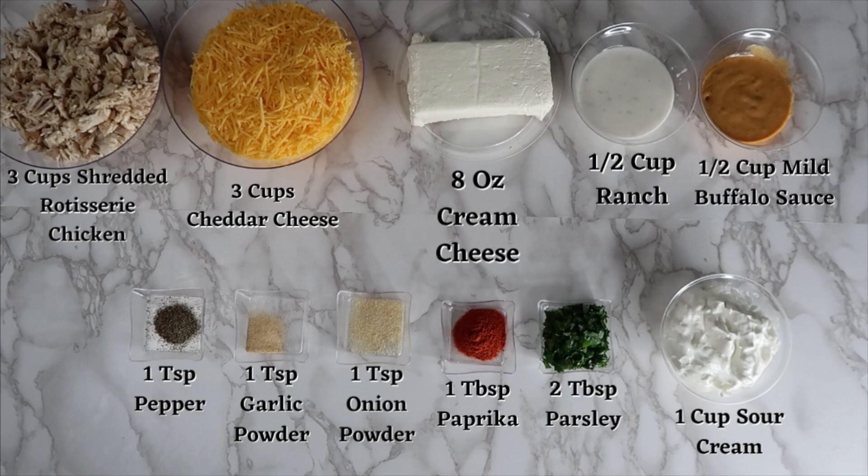1 teaspoon of pepper, 1 teaspoon of garlic powder, 1 teaspoon of onion powder, 1 tablespoon of paprika, 2 tablespoons of parsley, and 1 cup of sour cream.